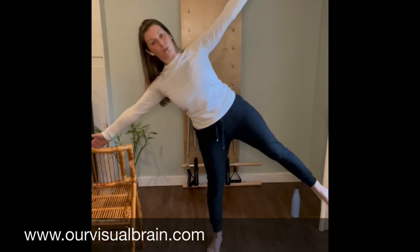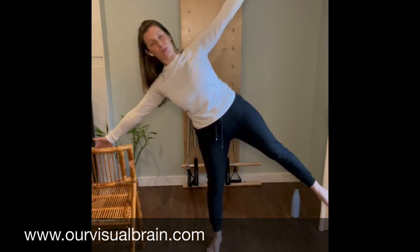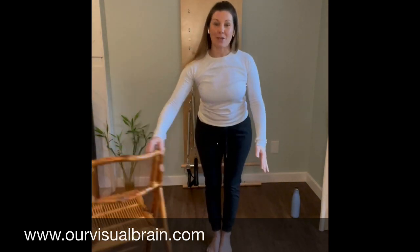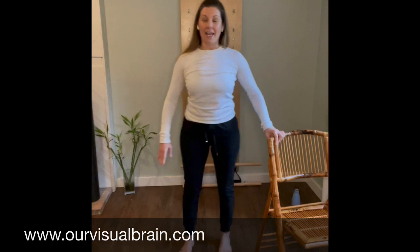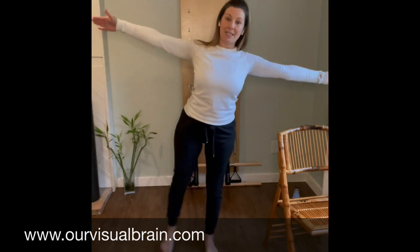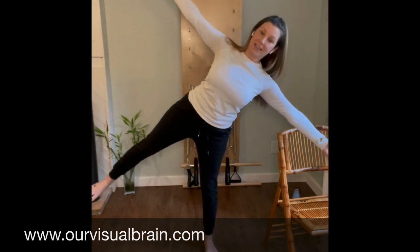Last one. And feet together. Okay, now let's just bring the chair to the other side and do the same thing. If you don't need your chair, reach both arms out, tip it over — other leg this time.